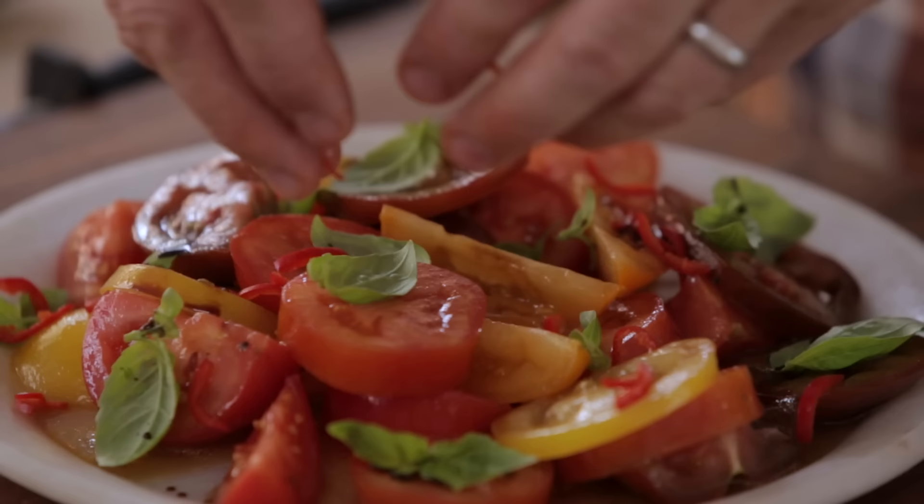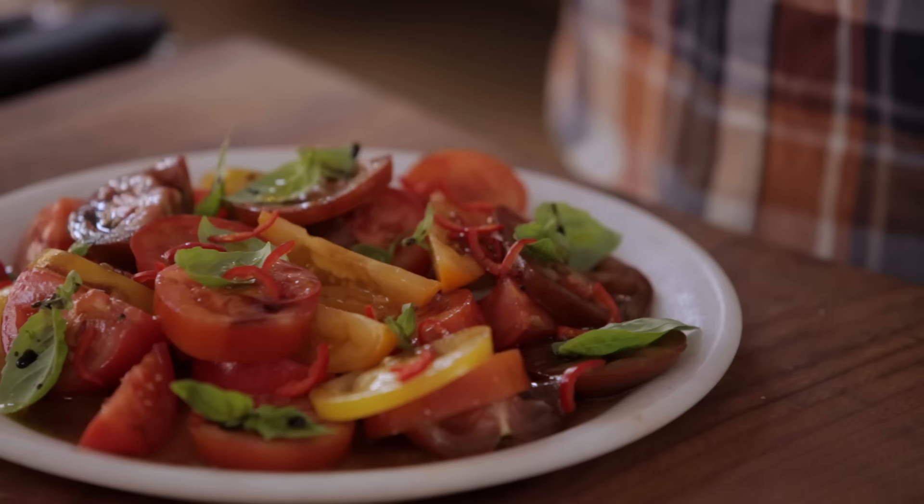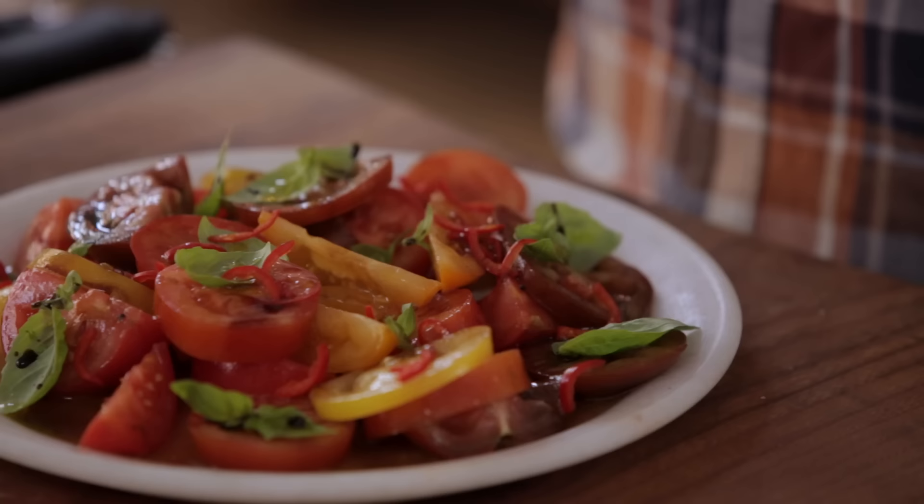A little basil, a little balsamic, chilli in and around. You'll get mega flavour from that. Absolutely gorgeous.